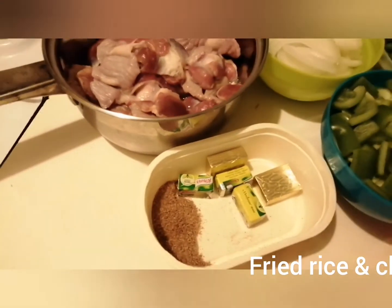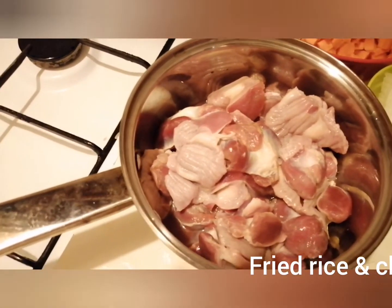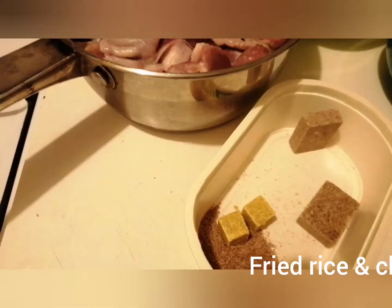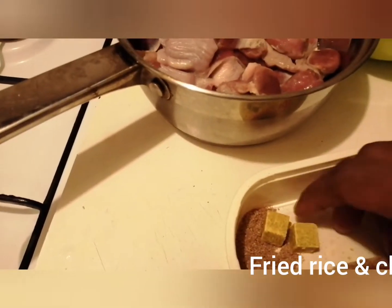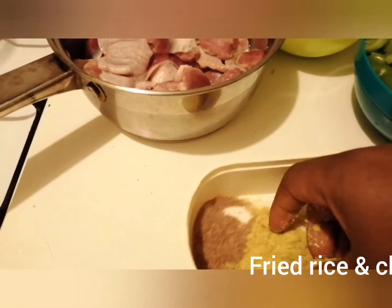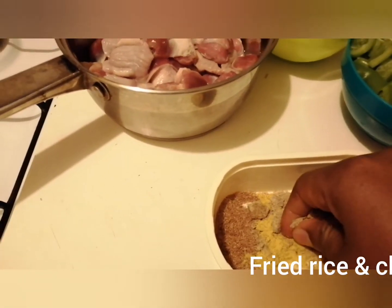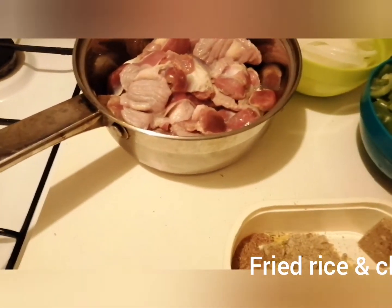Come with me guys, let's get started. We're going to season our chicken now. I separate the gizzard and the chicken because I normally cook them separately. We're going to open our chicken, add the seasoning, and mix everything together. We have our thyme here to mix everything together to season it.